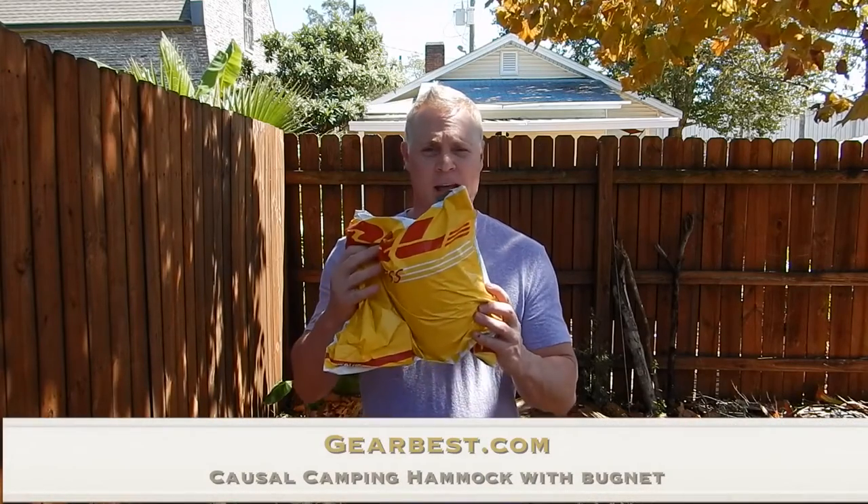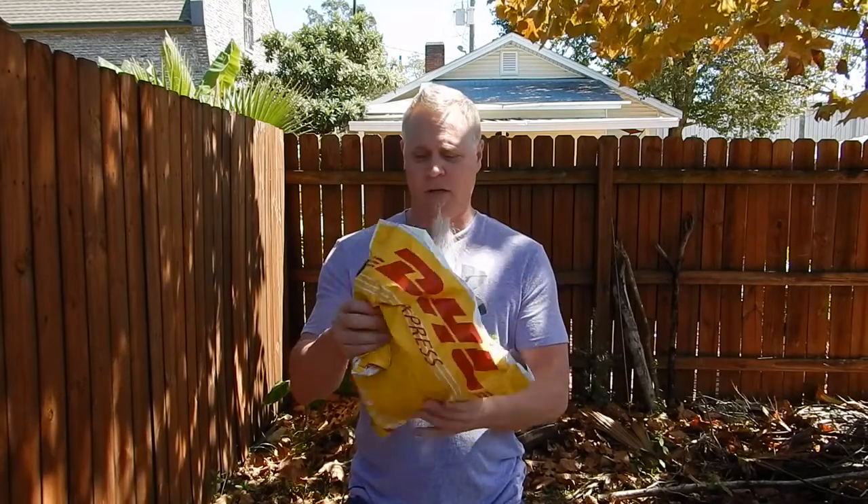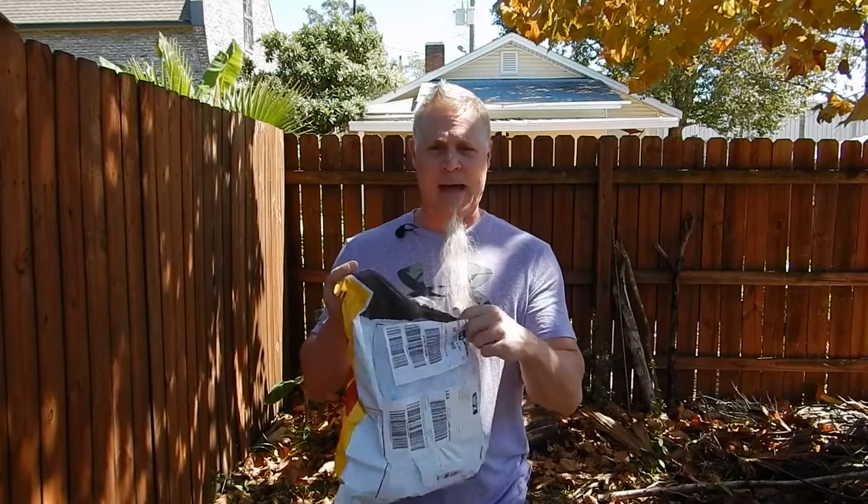Hey, what's up backpackers and hammock campers, this is Jax here. Today I'm gonna do a review on GearBest.com's casual camping hammock with the bug net. A couple of weeks ago they contacted me and asked if I would mind doing a review on one of their hammocks, and I said sure, no problem, as long as you don't mind an honest review. They said no problem, so here we are two weeks later — just got it in the mail.